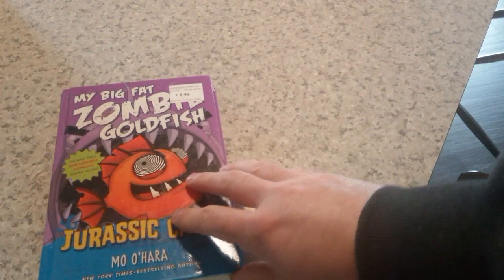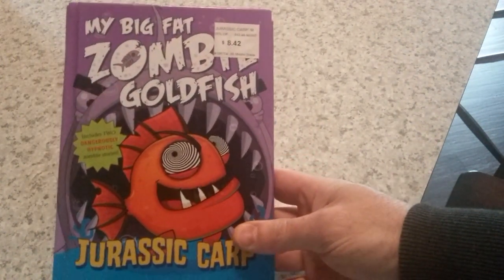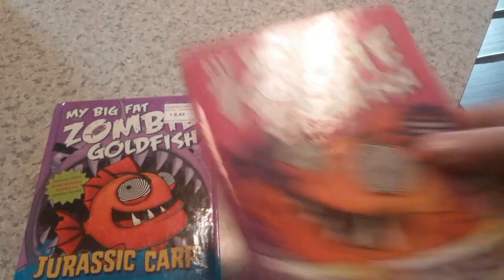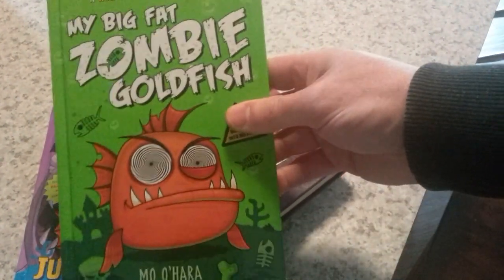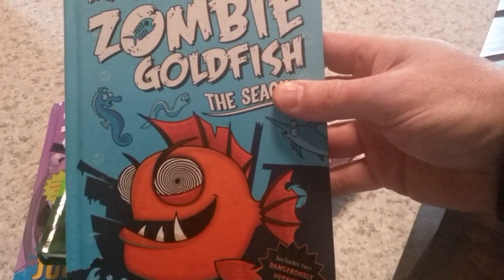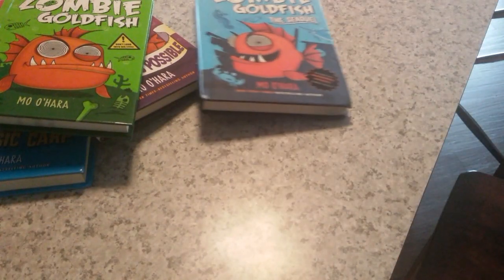You guys ever seen this? Big fat zombie goldfish? My daughter comes home from school with this - that's what she reads in school, which is awesome. I thought, you know what, that guy's so freaking cool. I bet you I can make him. So I went on Amazon, found a bunch of used copies for her. And I thought, you know what, I got some clay - let's throw some polymer clay at this guy and make him up.